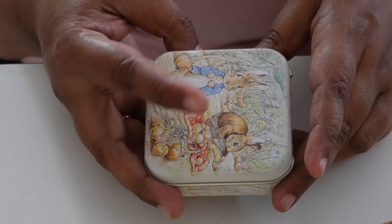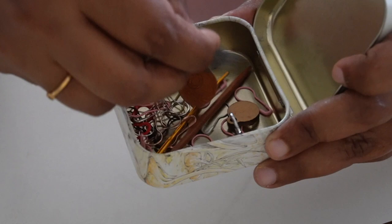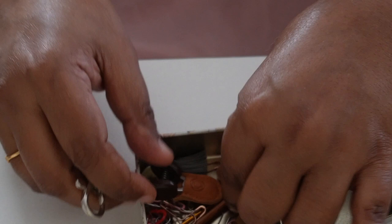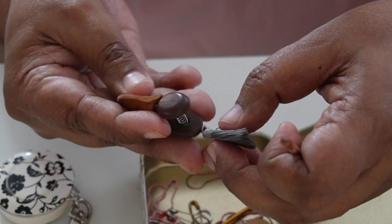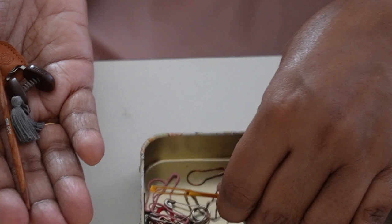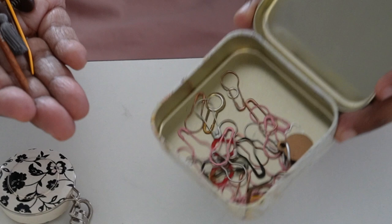This is another notions box with tons of stitch markers — a basic one. There's a retractable measuring tape I got long ago in Kuwait, a lobster clasp I've never used, a repair hook, Cohana snips that are super sharp and really pretty, one darning needle, and an assortment of stitch markers.